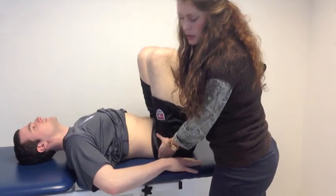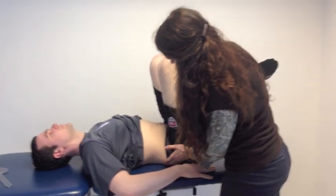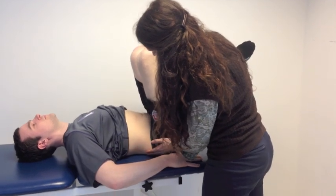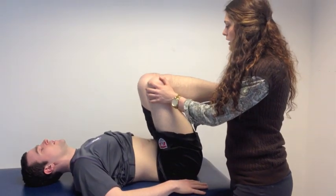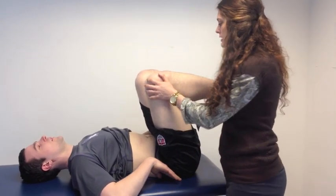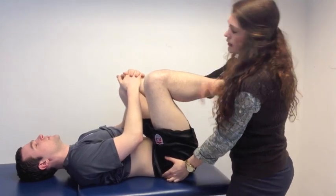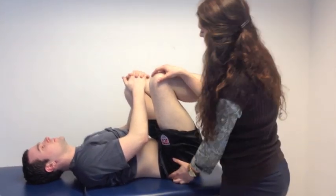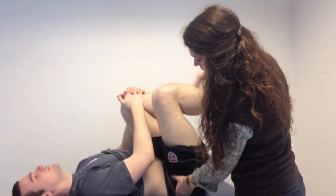Instruct the patient to push their lower back down into the mat. Have the patient stabilize the non-test leg, maintaining that 10 degrees of posterior pelvic tilt and about 100 degrees of hip flexion. If the patient is unable to do that, you can provide that stabilizing force as well.